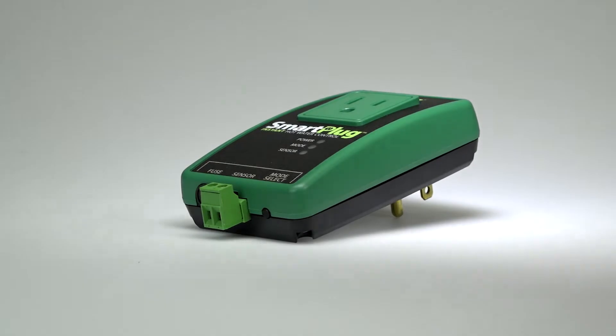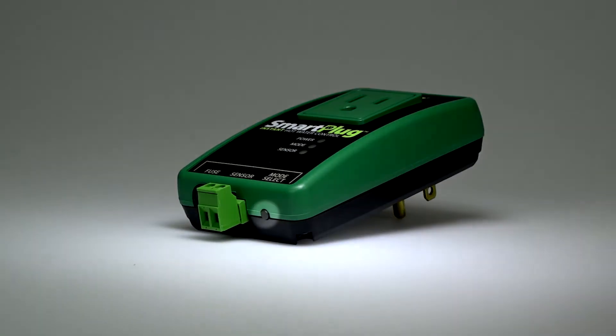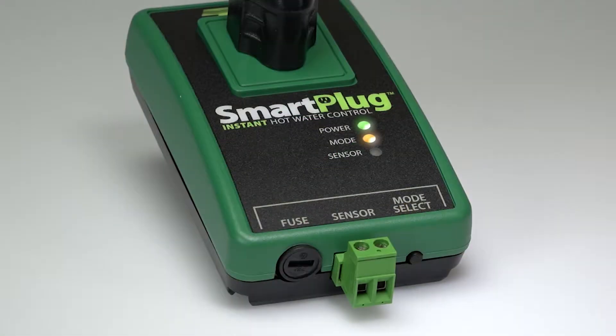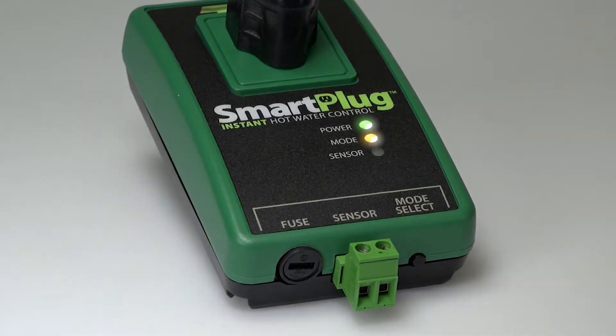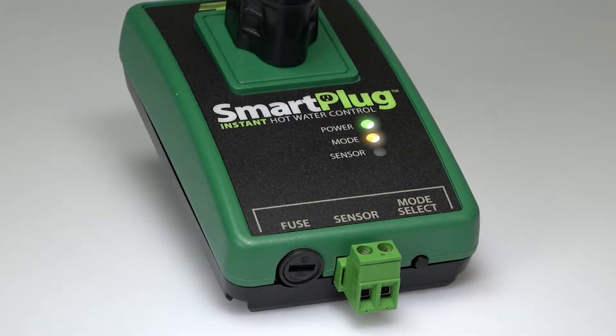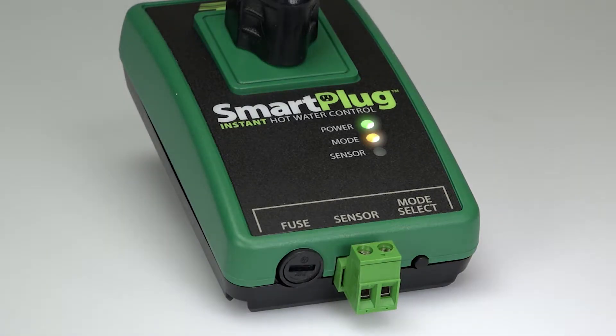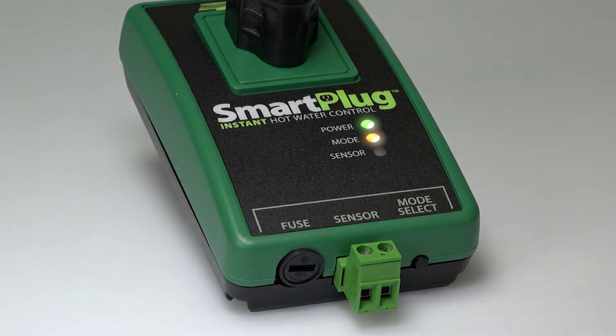To change modes on the Smart Plug, press and release the Mode Select button on the bottom right of the Smart Plug. A yellow blinking LED signifies pulse mode, which cycles the circulator on for 5 minutes, then off for 10 minutes. A solid yellow LED signifies smart mode.